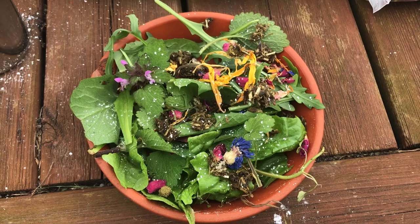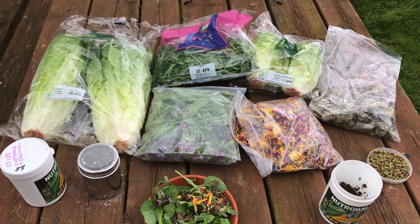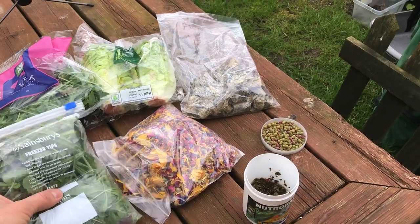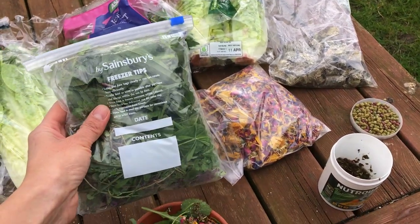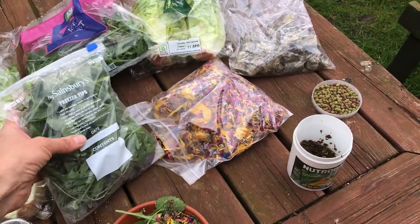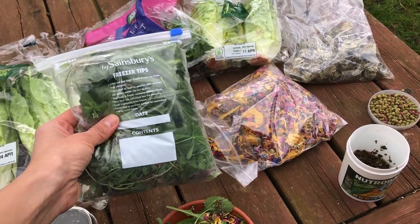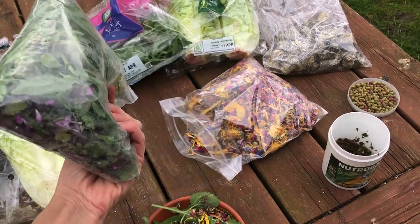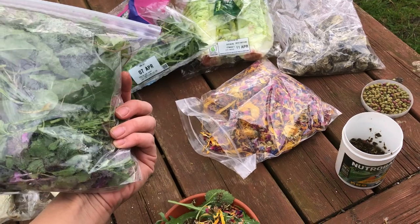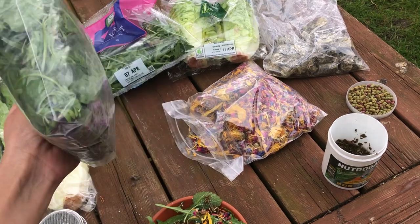Here we have a tortoise meal ready to go, and here are all the different items that I've got out to show everyone. Here is a selection of freshly picked weeds which I've put in a zip bag just to show what you can do at home. You can pick a couple of days a week and then keep it in a fridge zip bag in your salad drawer, so you don't have to go out every day. You can pick your variety when you go for a walk with your dog, or if you've got someone with an allotment or a safe place to pick. This is a great way to make sure that you've got something in stock.